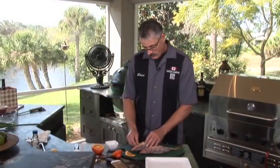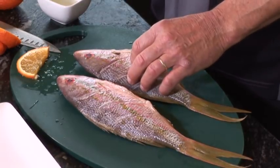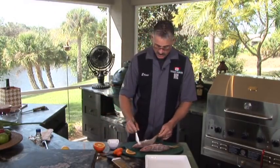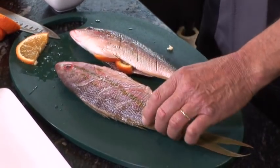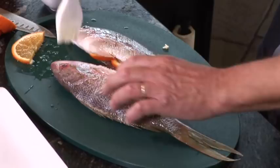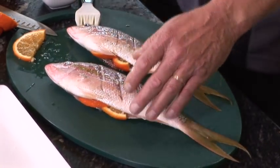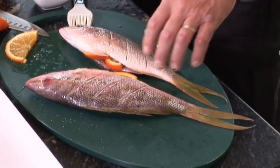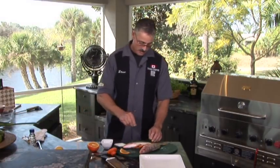I know people that eat the heads — they love it. We've stuffed the yellowtail snapper with some orange slices. You can put some lemon in for some extra zip. I'm going to just lightly brush it with a little bit of vegetable oil, both sides. I'll throw a little bit of kosher salt on both sides, and a little bit of fresh ground pepper.